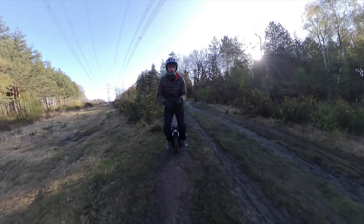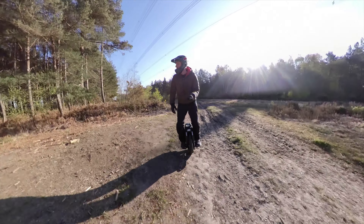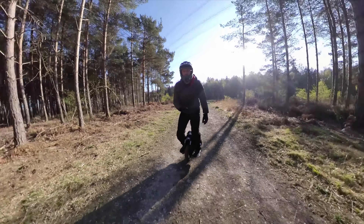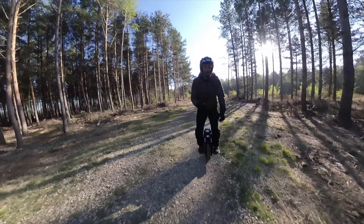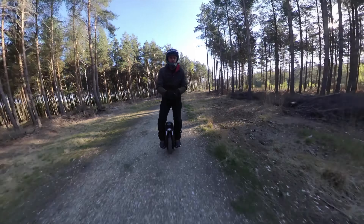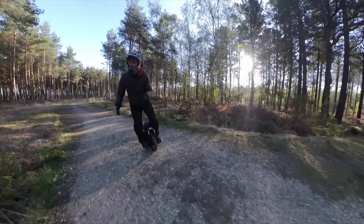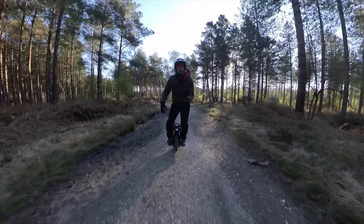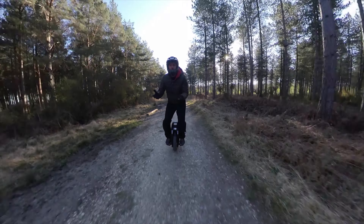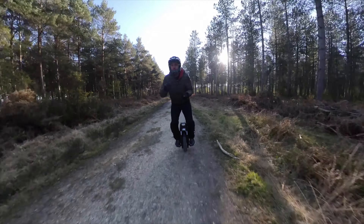Some people just want to get on the wheel, switch it on and go. Some people really like setting up the wheel and making sure the suspension settings are all good — they want to really dial the wheel in, and that's perfectly fine. I'm sort of in between. I like tuning and setting up suspensions for my mountain bike or my S18 — really enjoy it. But sometimes I just want to get on my Gotway MCM5 and go. Just power on, boom!